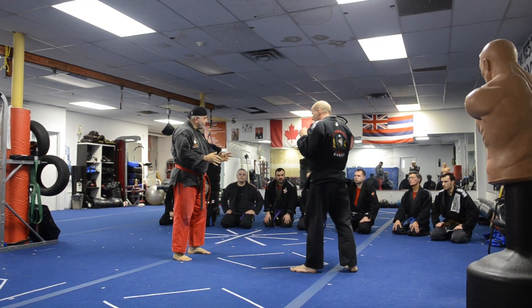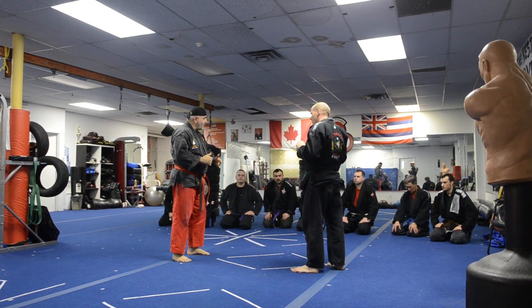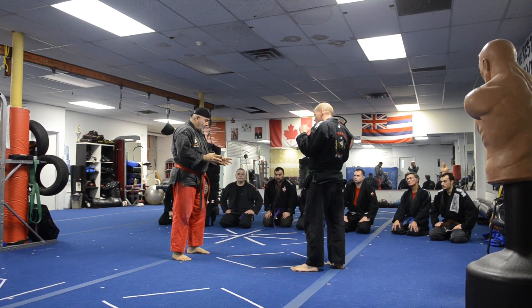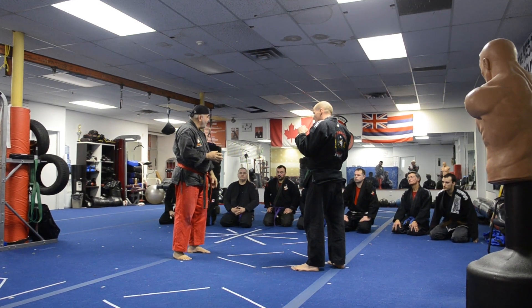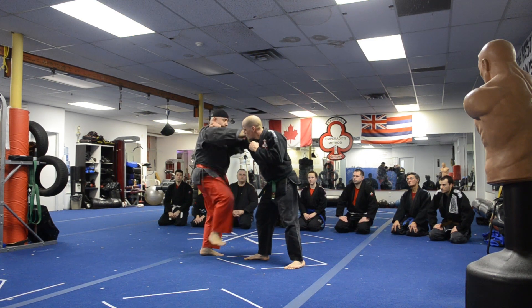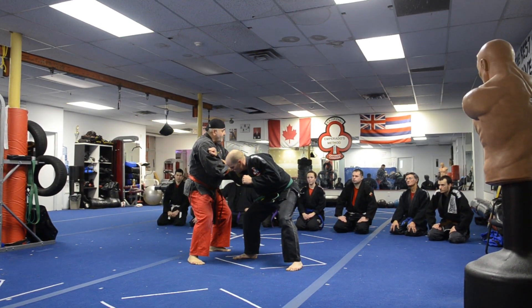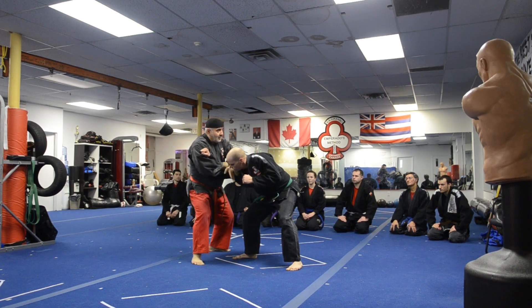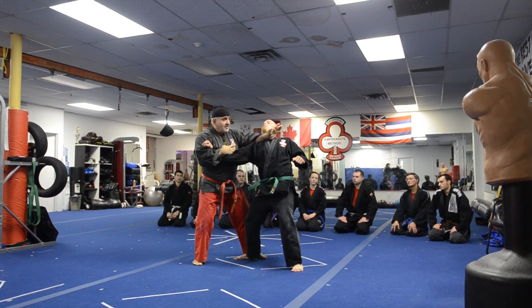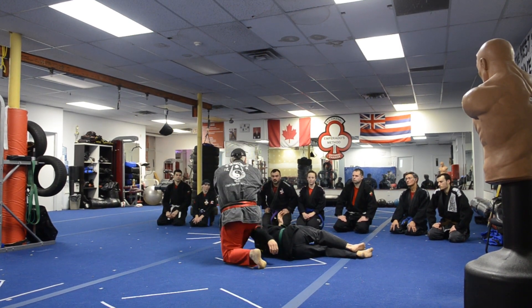We're going to combine this and add the ad-lib portion, where we want to take our opponent down, but we want to be very subtle with him. We want to take his foundation. So he comes in, we do all this, but now I want to move and take him down — I want to lift him up, take him down, and I spin around and finish him here.